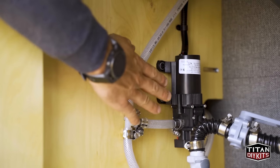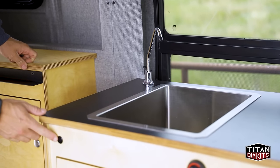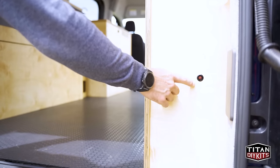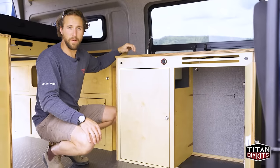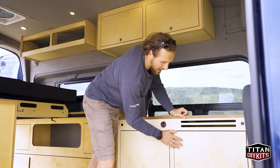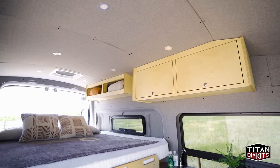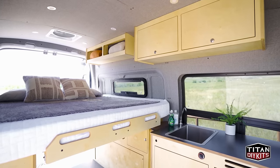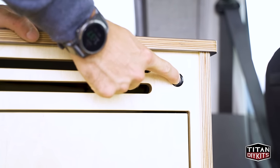You'll also see the water pump mounted inside and the pump switch — there are two of them: one mounted here on the galley and the other mounted on the back of the wheel well cabinet so that you can turn it off and on whether you're using the sink or the rear spray down off the back of the wheel well cabinet. Up front on this cabinet, you have your overhead light switch. We have six overhead LED lights powered directly off that Goal Zero Yeti.